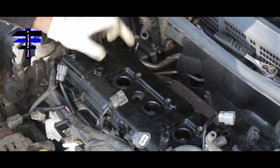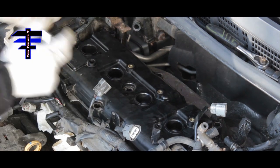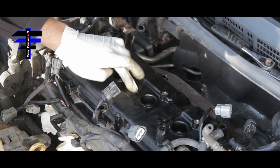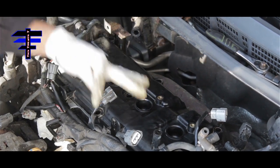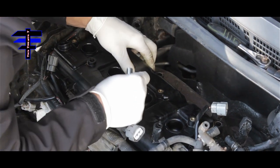Once you put the valve cover in place, line the screws and the bolts. Just put the bolt back in. Basically I'm going to put the first one in the middle, then top and bottom, then corner to diagonal corner, and then the other two. That way the pressure goes in evenly.